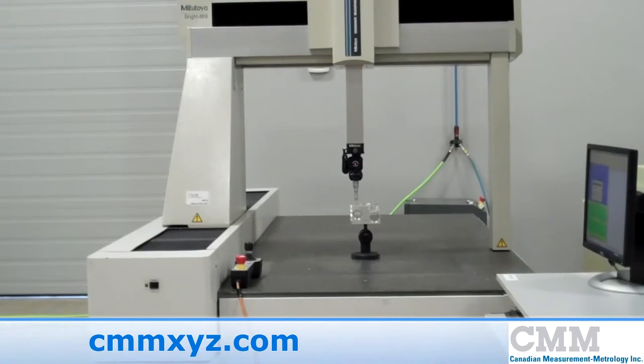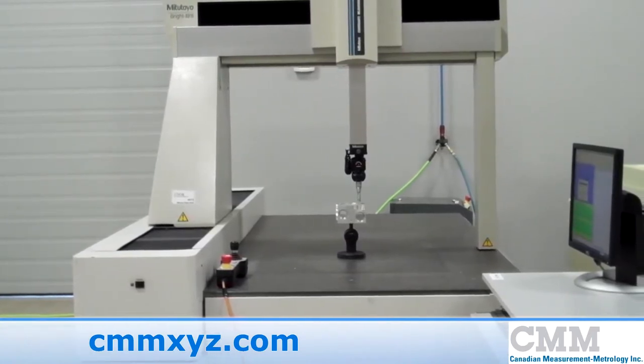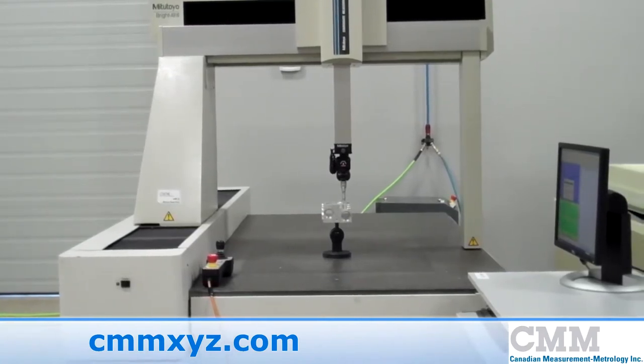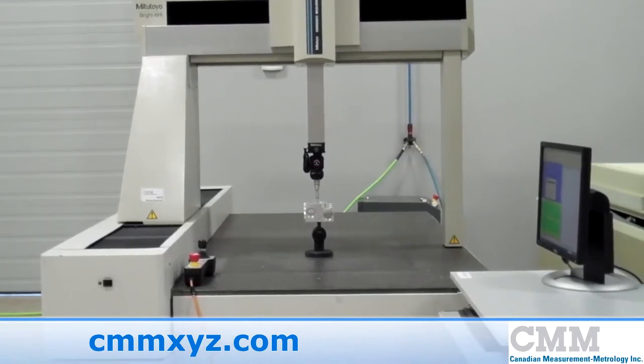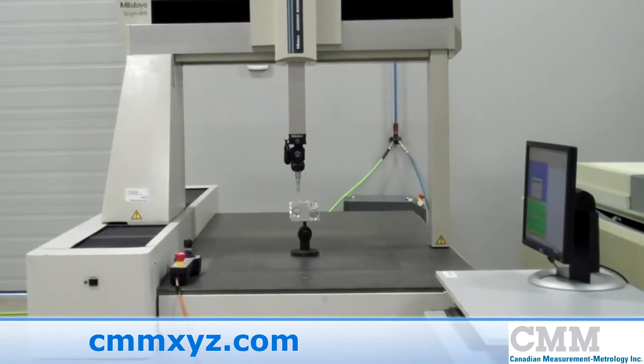This machine has undergone our 31-point check. The work done on it features such things as new piping for the airlines. It also means all bearings have been taken out and relapped, whilst all motors, scales and encoders have been optimized.